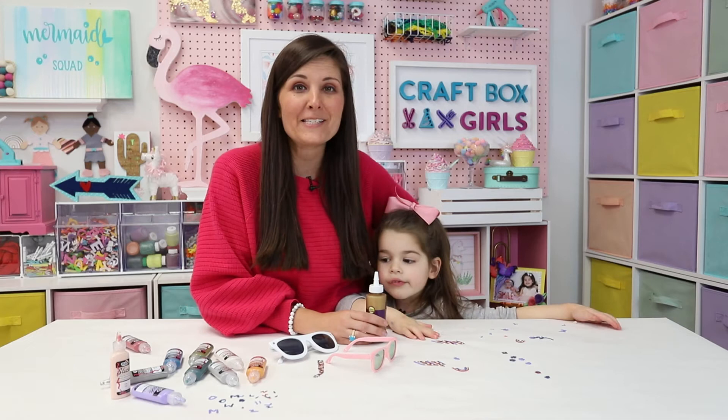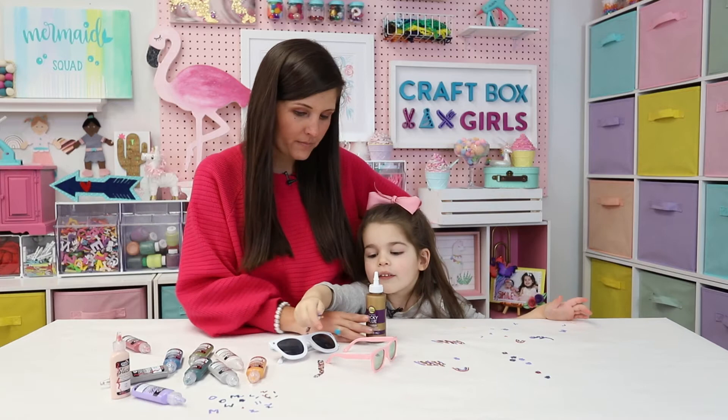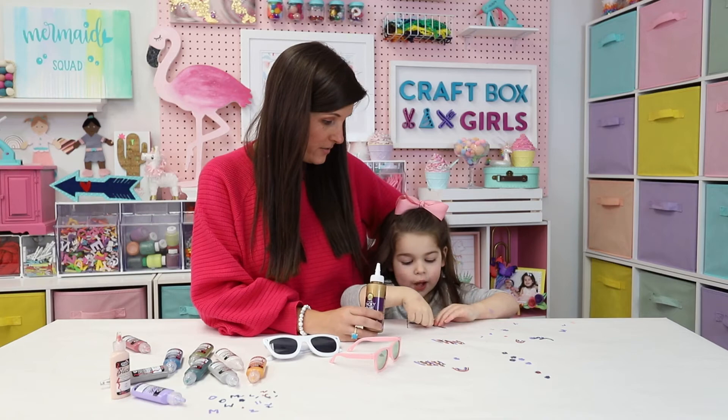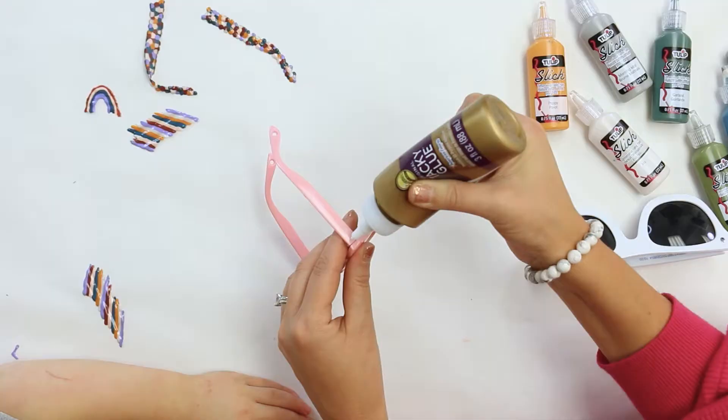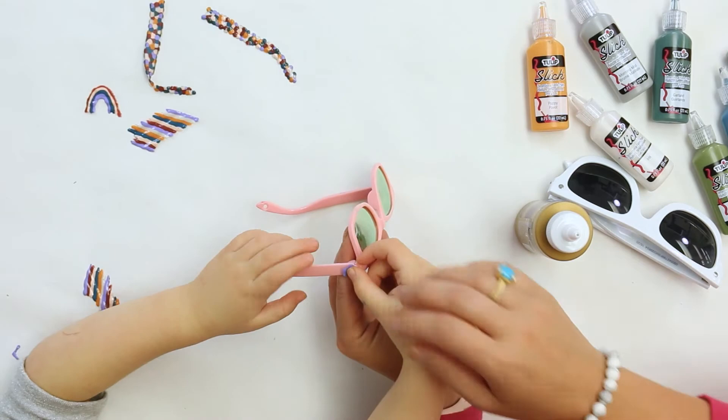Now that our pieces are dry and we've peeled them off the parchment paper, what are we doing next? We are going to decorate our sunglasses with our tacky glue. Tacky glue works on all different types of surfaces. So we're going to pick out our designs and we're going to actually glue them directly onto the sunglasses.